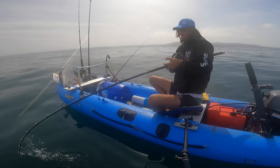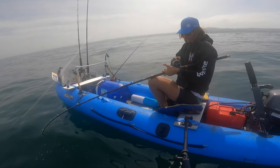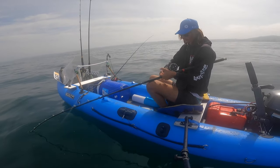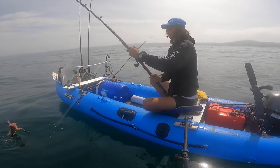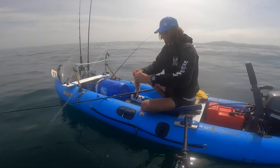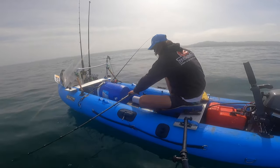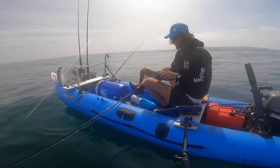We're going to reel in — we're getting bit. Set the hook, there we go. We got a fish on. Seems like a small one — yeah, it's a little guy. Not wanting to keep this one, so we're going to let them go back down. Going to pop his bladder so he can swim back down.